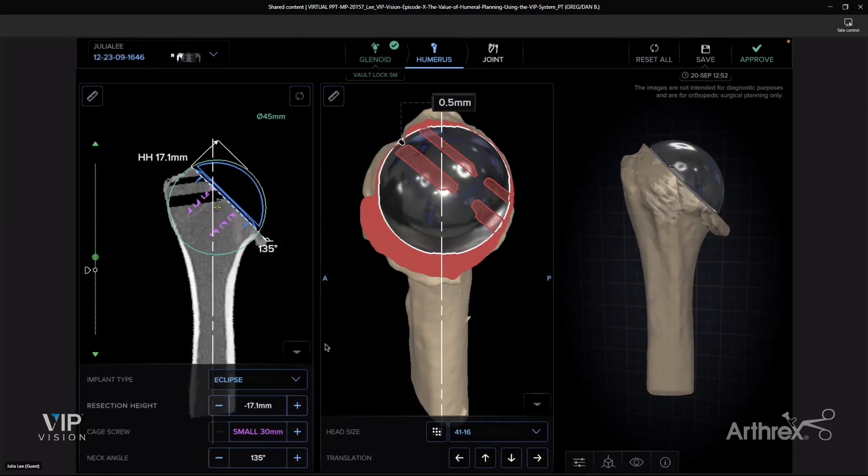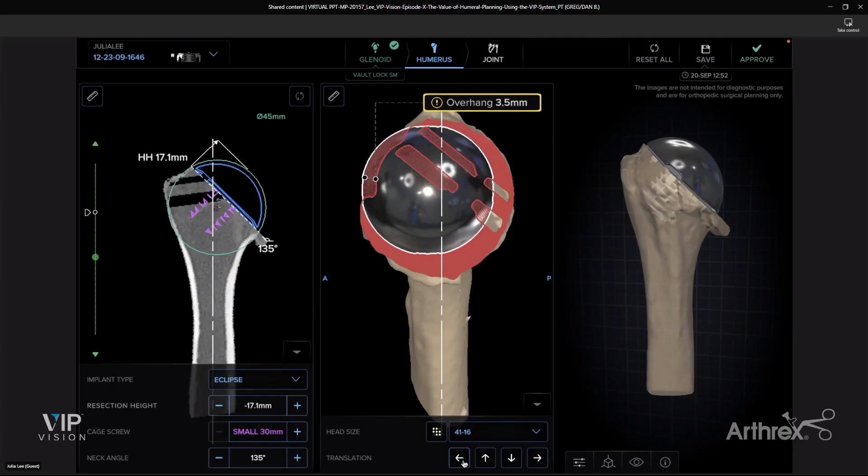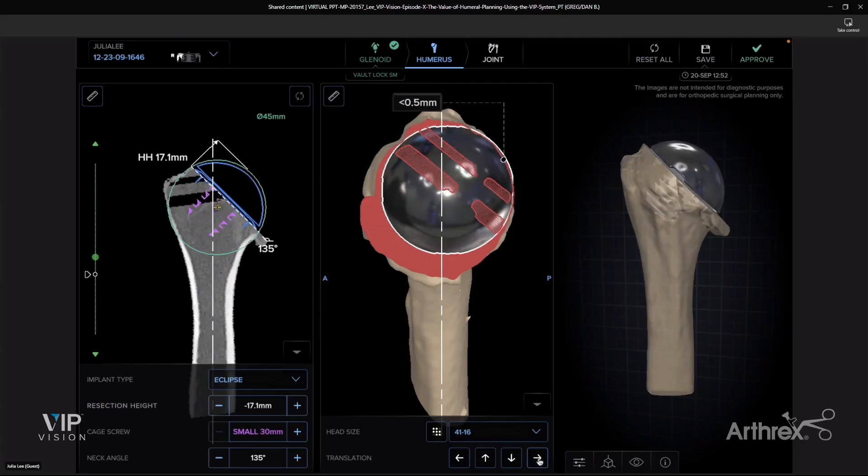Coming back to this particular image, you can also look at the cage screw. The cage screw function shows where the cage screw is — this is a small that's in there now. Going up to a medium looks okay, but you certainly do not want a large; if you've perforated the cortex at all, you'll get a warning message and want to size down. I think a small component looks pretty good there. Looking in the middle, you can do an anterior-posterior translation, which will tell you if you're overhanging the humeral head too much anteriorly or posteriorly. I think this sits very well — the recreation looks great, center of rotation is restored very nicely. Just remember to take off the osteophytes at the time of surgery.